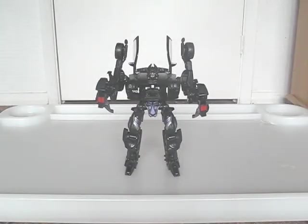Howdy! This video covers Movie Barricade's Reverse Transformation. I'll admit it's a little complex, but you get used to it after a while.